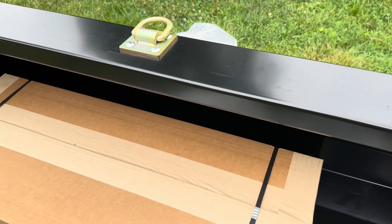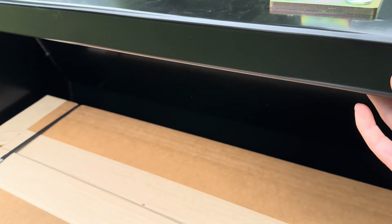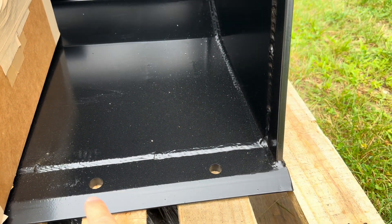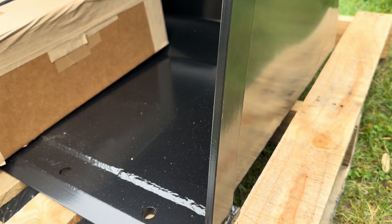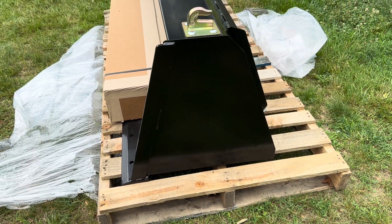By comparison, this new bucket has a nice flat top with a square tube inside. It's set up for a bolt-on cutting edge and has reinforced, thicker steel elements on the sides, so it's a more robust bucket overall.